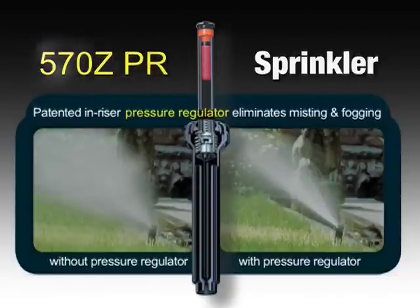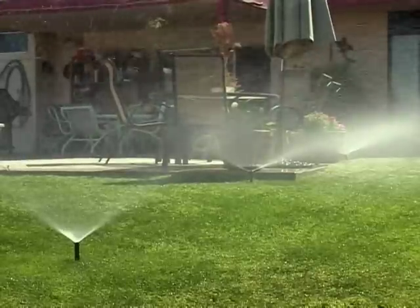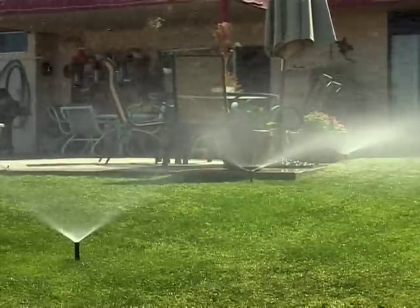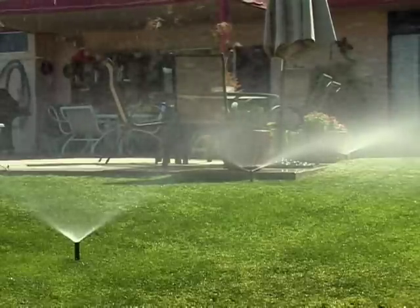Another 570 alternative is the 570Z PR, which features an in-riser regulator that maintains constant pressure. It works well in situations where water pressure is high or variable and misting or fogging are common problems. Toro's patented technology provides a constant outlet pressure from first head to last in normal irrigation environments.